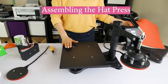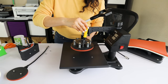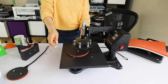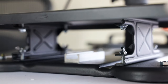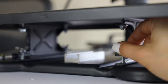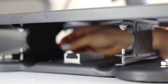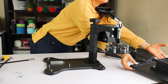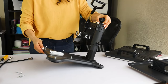Let's assemble the hot press. For this, we will need to remove the bottom plate of the press. First I will remove the plate press. Unscrew the bottom part of the heat press. I will leave the screws to make it easy to replace the heat press bottom part.